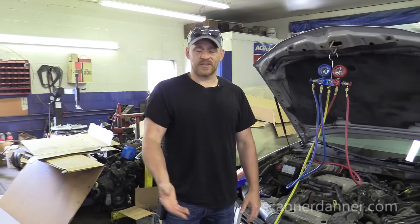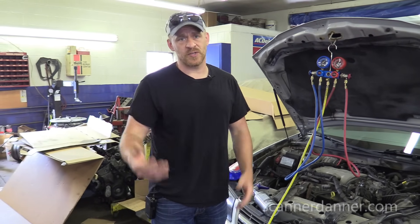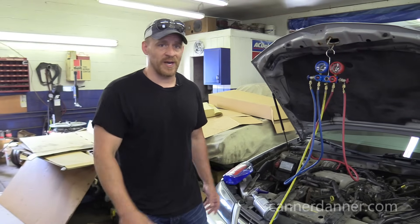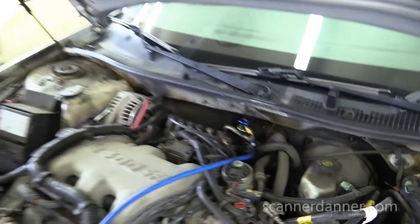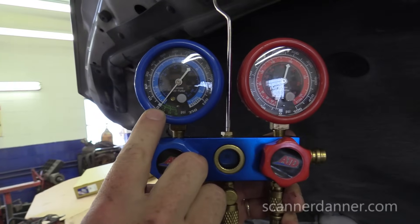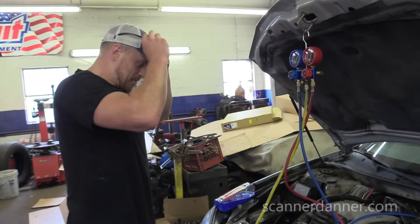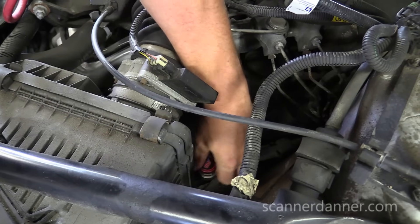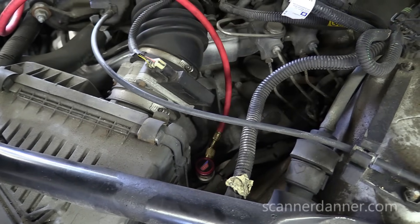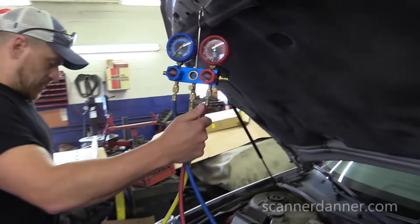We'll do our normal checks. Depending on what we see, whether it be a leak check with a leak detector or using soap and water, it's going to depend on what we have for rest pressure. So let's get our gauges connected and see what kind of rest pressure we have. Low side is connected — there's nothing in this system. It's empty. Let's get our high side gauge hooked up too. Again, we're empty.